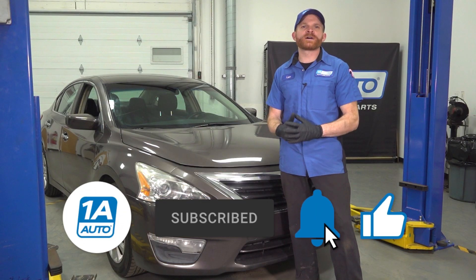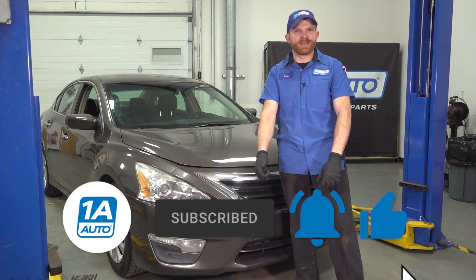Don't forget to order all your parts from 1AAuto.com. Like, comment, and subscribe. Thanks for watching.